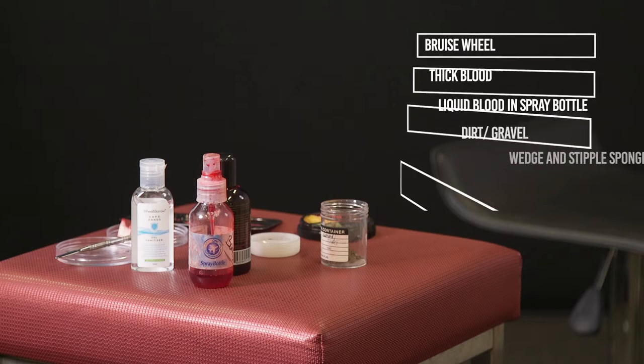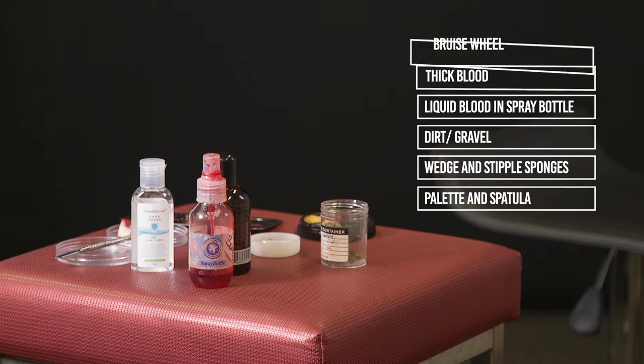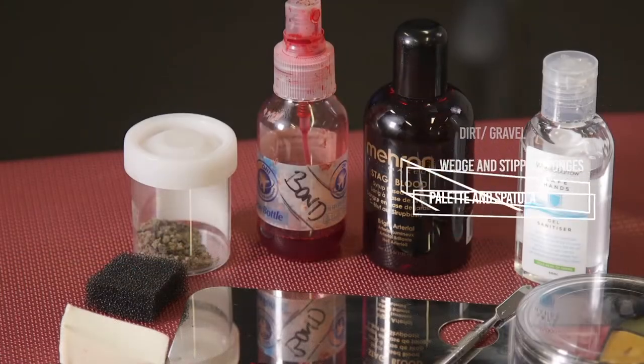To moulage a graze, these are the products you will need. Sanitise your hands. Begin by decanting your products onto the palette with your spatula. You will need some red cream from your bruise wheel and some thick blood.